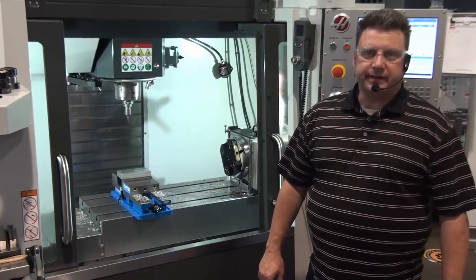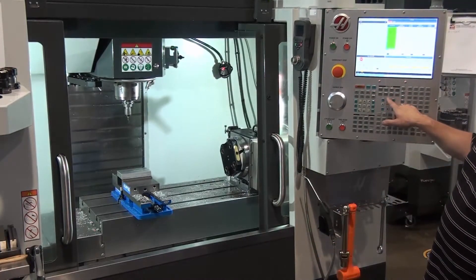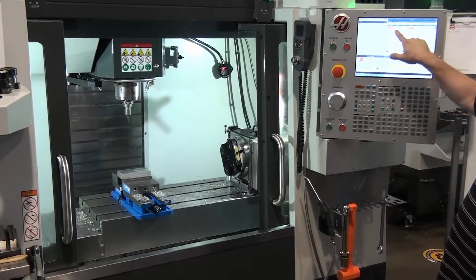Now that we've set our tool lengths and our part is almost ready to machine, the last thing we have to do is fill in our work offsets. We've already set our Z offset, but we need to set our X and Y now.